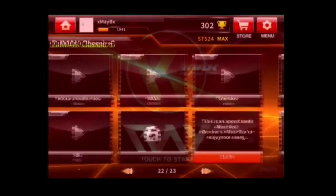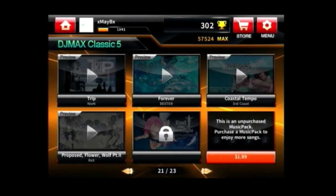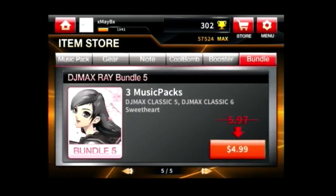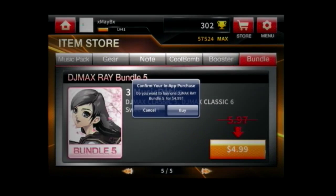Yay! Now if you go back to the shop, you're going to notice that all the in-app purchases are available now — you can actually buy something. Let me just show you guys me actually buying the music pack here.